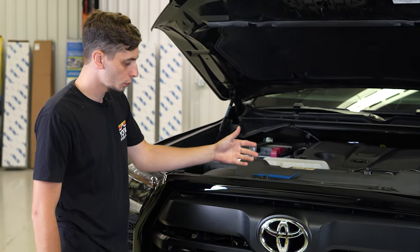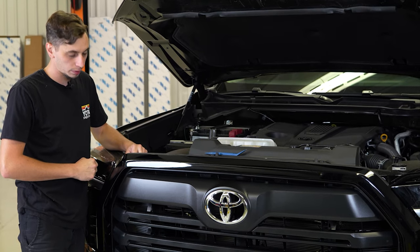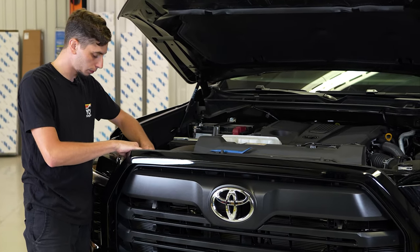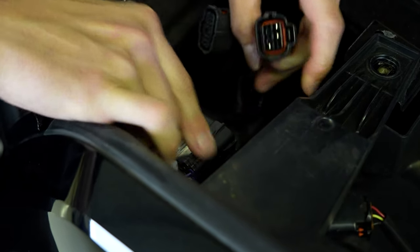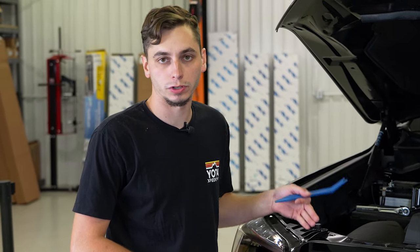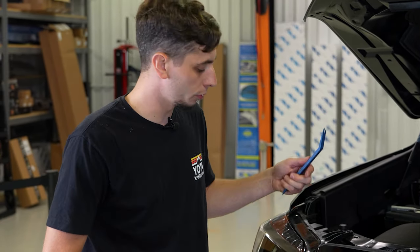We got those four bolts removed. Now, on either side of the grille, there's going to be some plugs. The passenger side is going to have two, and the driver side is going to have one. We're going to go ahead and get those unplugged. Right below where those plugs were, there's going to be a push clip, so I'm going to use a trim removal tool and pop both of those out.